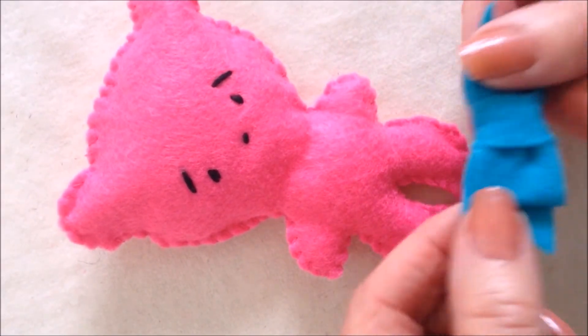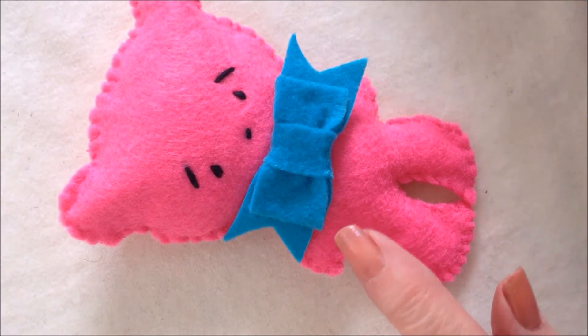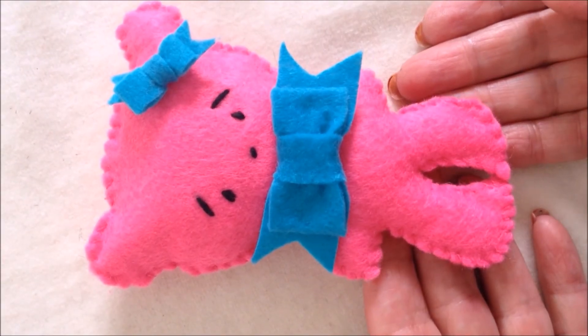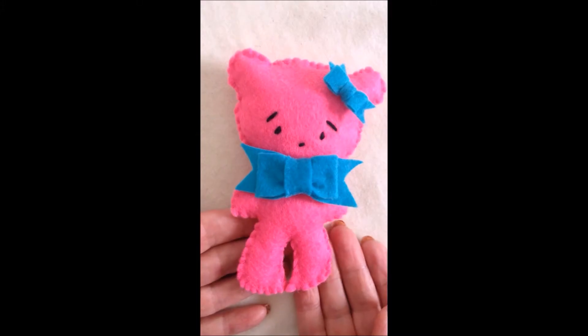In another video I'll show you how to make little bows, so you can make one for the neck and another tiny one to attach at the ear. If you enjoyed this video, please subscribe if you haven't done so yet, click like, and please share it with a friend. Thanks for watching — bye for now!